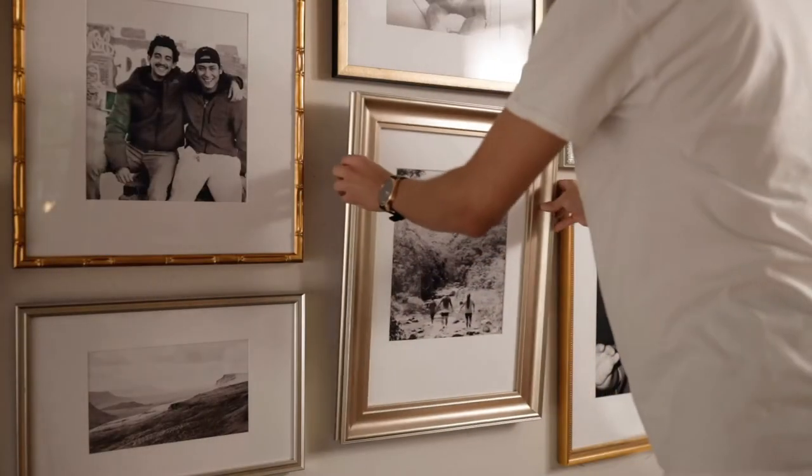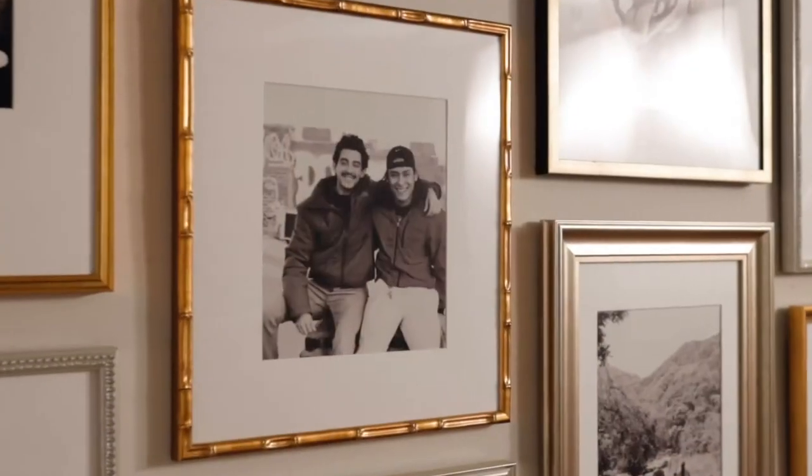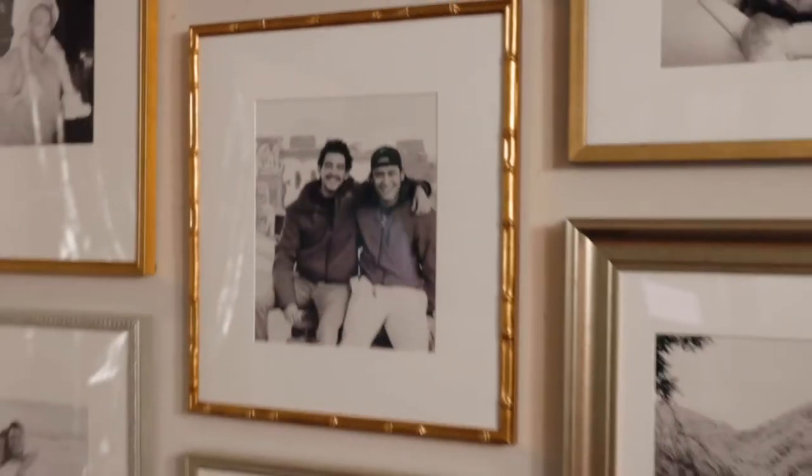If you've ordered a gallery wall, corner brackets help you measure even spacing. They ensure frames remain level over time.